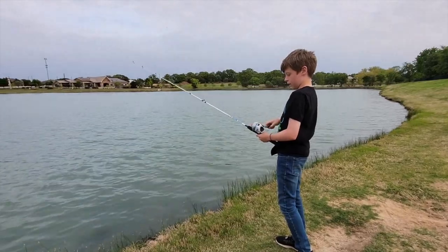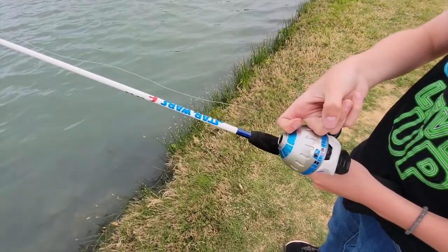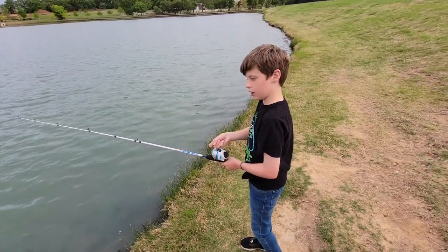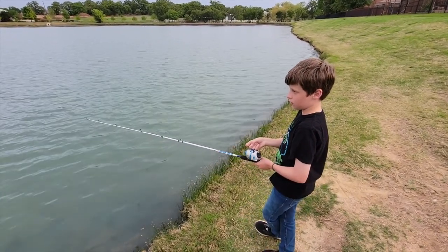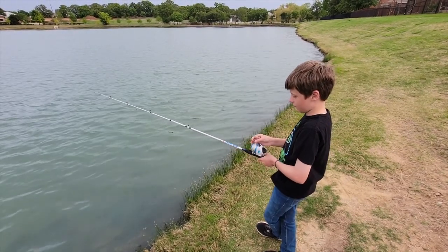You got to get it tight so it's good, and then you put your finger on it and you wait. When you feel a tug, that means the fish. The little ones — those are wolves — but anyways we're going to try to catch a catfish.